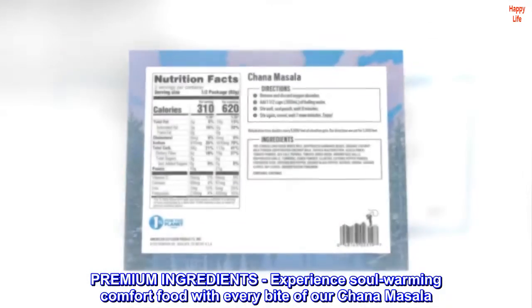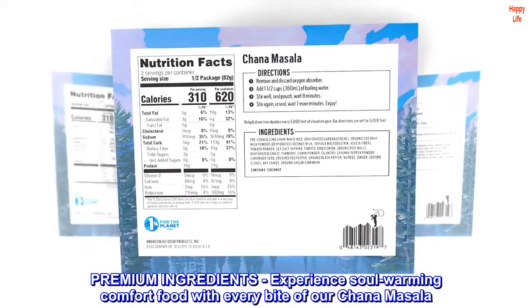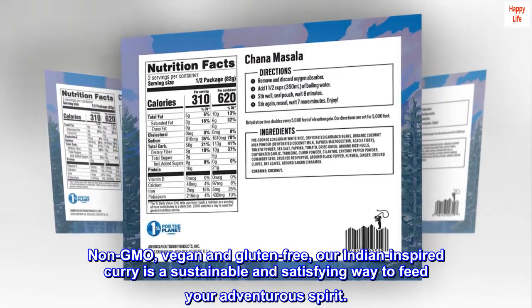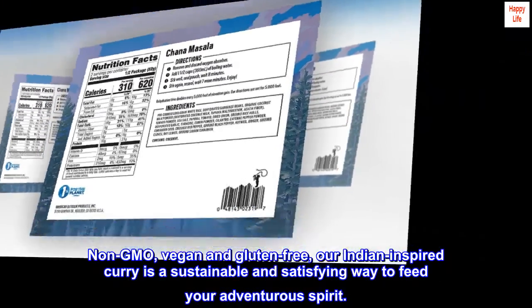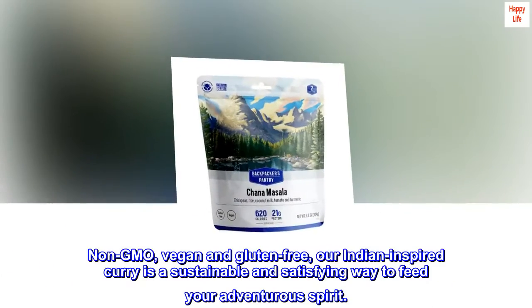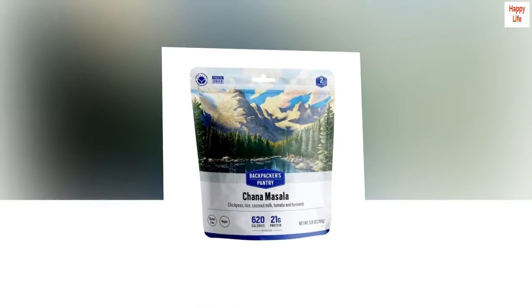Premium ingredients — experience soul-warming comfort food with every bite of our chana masala. Non-GMO, vegan, and gluten-free, our Indian-inspired curry is a sustainable and satisfying way to feed your adventurous spirit.